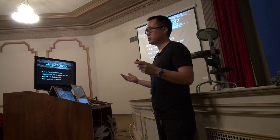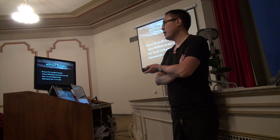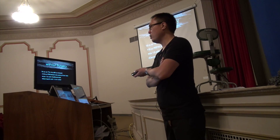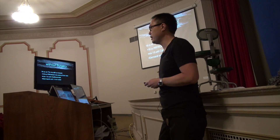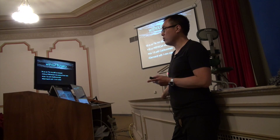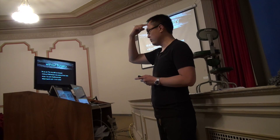I take 5cc syringes, draw out 4cc of the PRP and Acell mix, put in another cc of calcium gluconate, shake it up, and inject it subcutaneously in the recipient bed. If they don't have a lot of miniaturization I'm worried about — tons of miniaturization, female patients where I'm worried about traumatizing — I will derma-roll it.